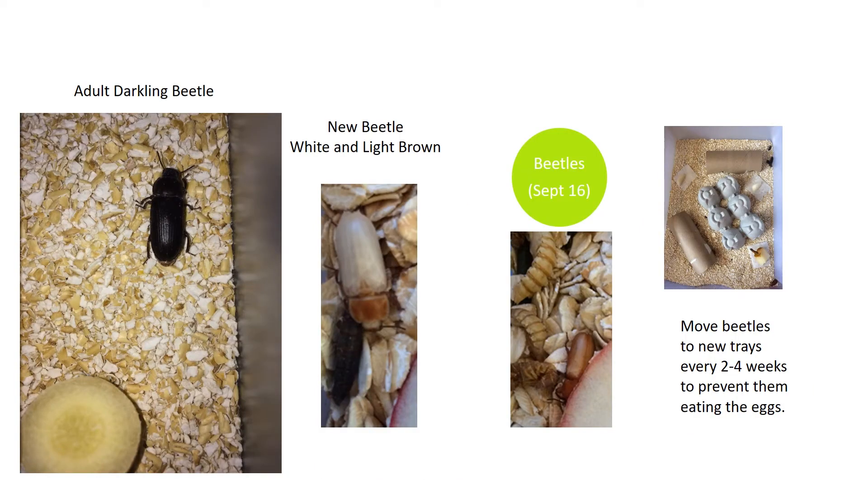When the beetles first emerge, they're almost white, but fairly quickly they turn brown and then black. The name darkling beetle isn't about the change in color — it refers to their preference for dark places. They also need things to crawl on and under; I've used old egg cartons and toilet paper rolls.